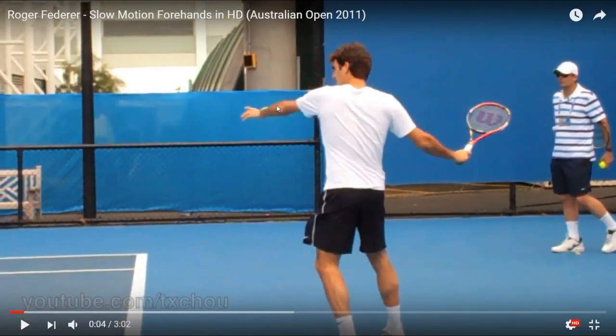Here again he has the left hand straight across. You can really see how his shoulders and upper body are facing the side. So when we hit the ball, we are going to be pretty much perpendicular — our shoulders are going to be perpendicular to the ball, even a little bit more than perpendicular, maybe like a 100-degree angle.